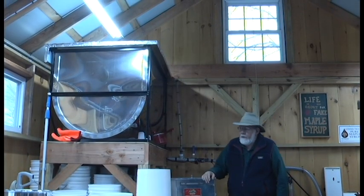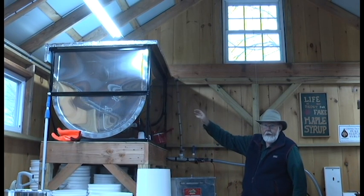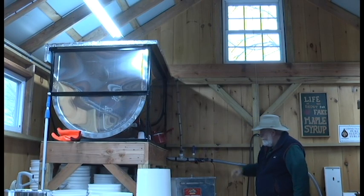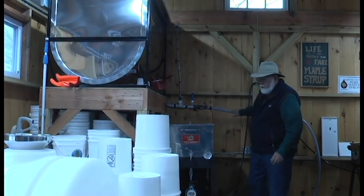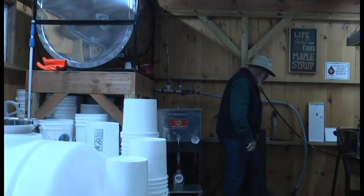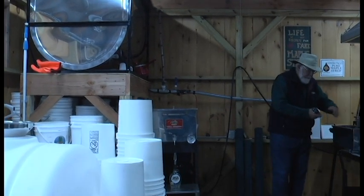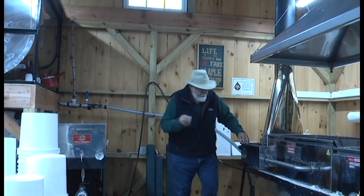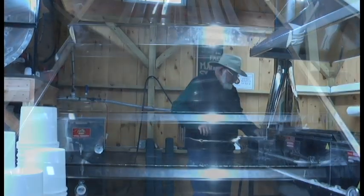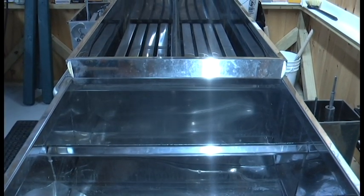Now that we're inside the sugarhouse, we've pumped the sap up into this storage tank. The storage tank will hold 265 gallons of sap. It comes down gravity-fed through this tubing. When the tubing is connected to the evaporator — this is called the evaporator — this is a float that controls the level of the sap into the evaporator.